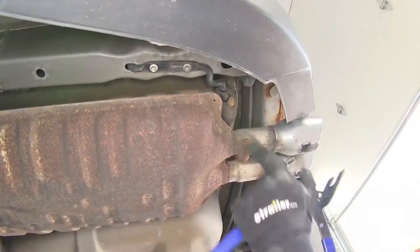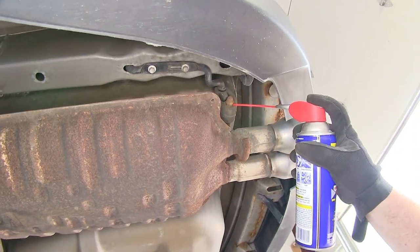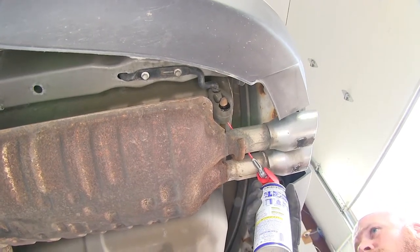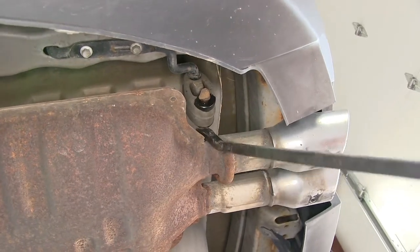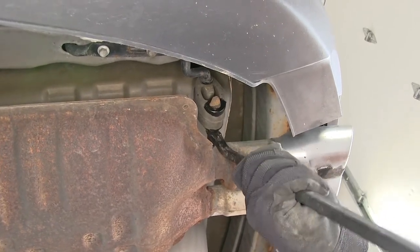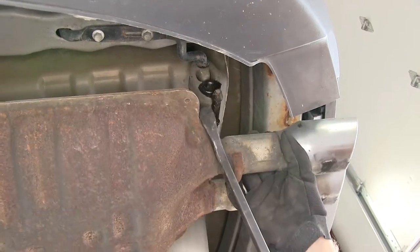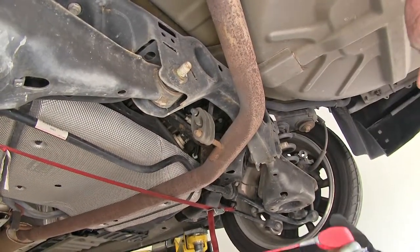First, we'll start with this exhaust hanger that's back here right near the tailpipe. I'm going to put a little bit of spray lubricant up there just to help with the removal. Then you can take a pry bar or a pair of channel lock pliers, just get leverage on the back of it, and pry it right off the end there. Then we can move up to this other one that's just below the rear axle.